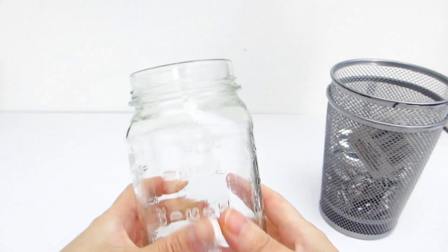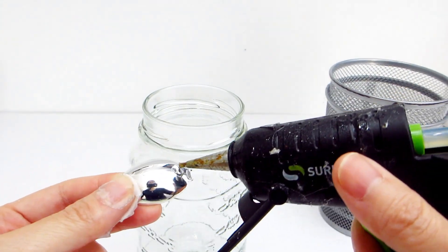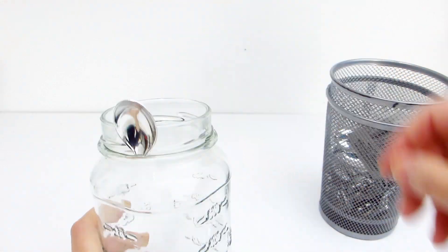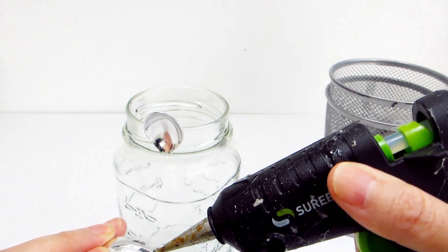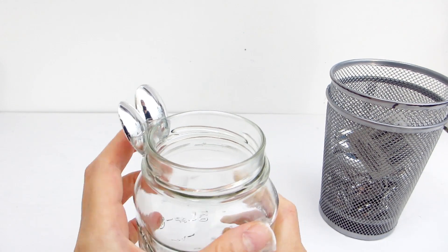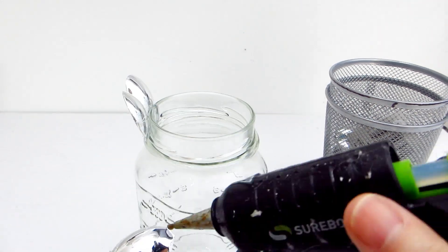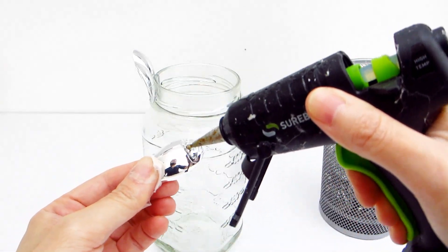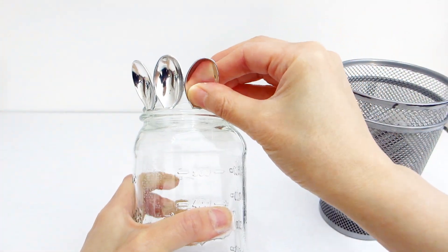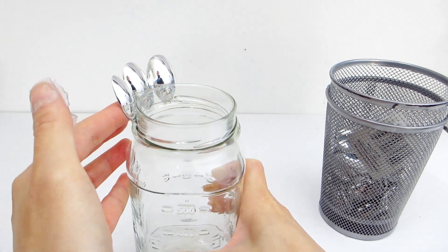For our second pineapple decor piece, we are going to use a mason jar — this one is actually an old classical spaghetti sauce jar that I cleaned up. We are going to follow the same process as our first pineapple decor piece, but for this one we're going to start from the rim of the opening and then work our way down the length of the jar. This time, the spoon tips will be positioned in a way to mimic the scaly base of the pineapple.